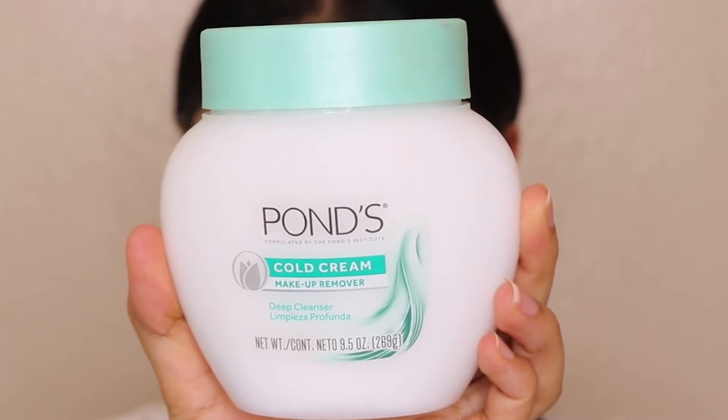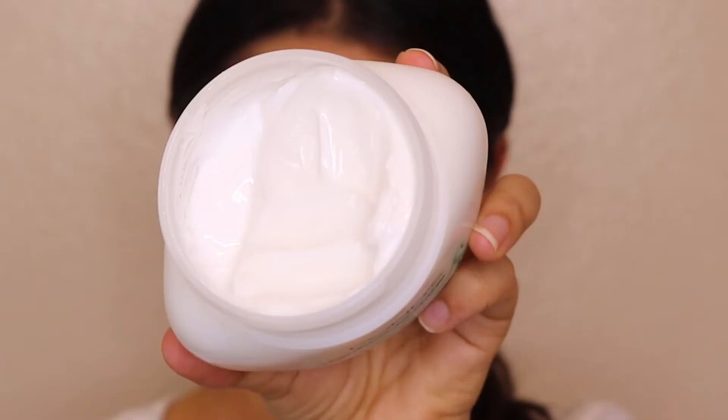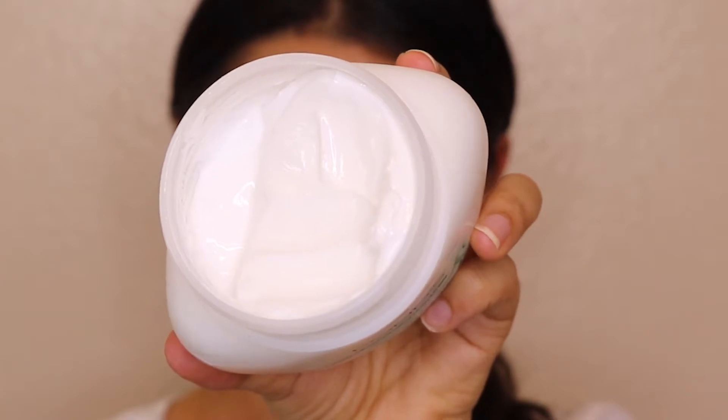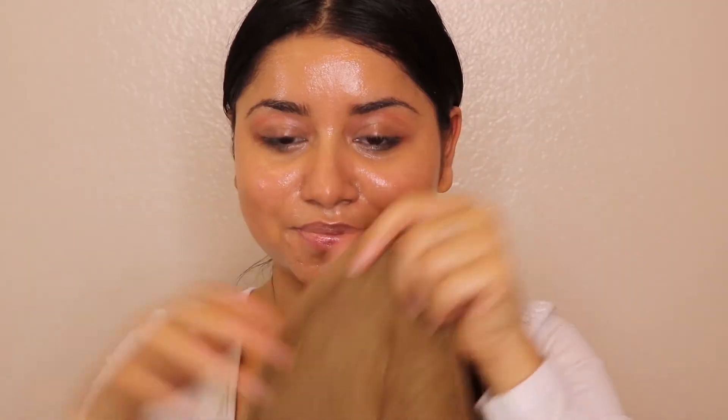The next step is using the Ponds cold cream makeup remover. Guys, this is not a cream — it is a makeup remover balm that looks like a cream. Take a little bit of product on your fingers, warm it up, and apply it on your face just like a moisturizer or sunscreen. Then start moving your hands in a circular motion so all the makeup gets removed — slowly and gently. To remove the product, I'm using a hot water towel, which works really well in removing both the product and the makeup from your face.